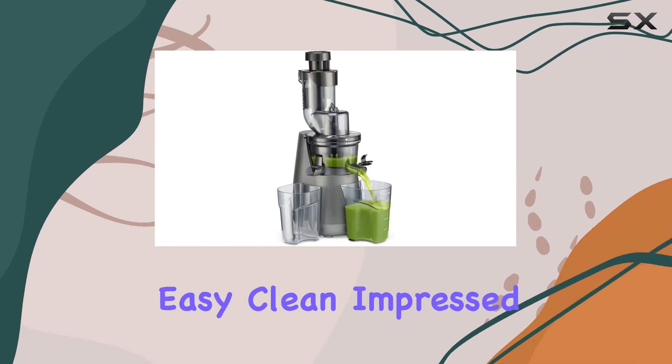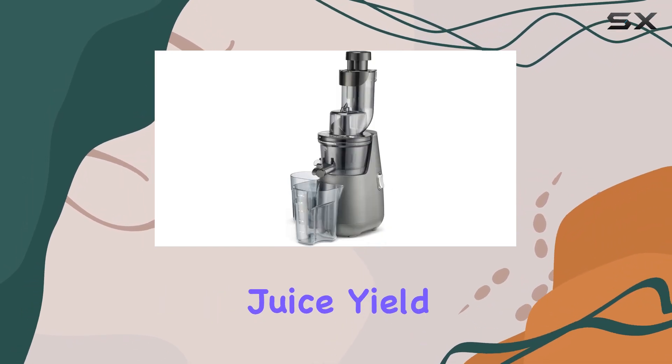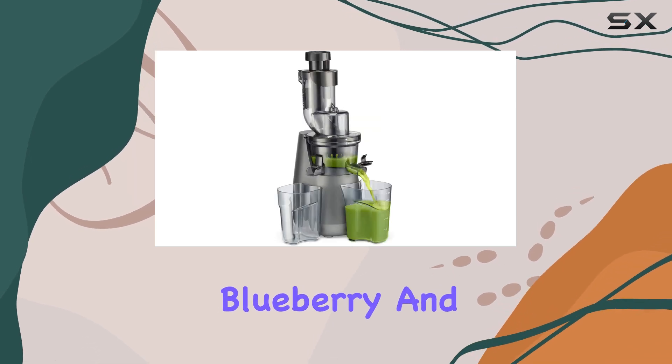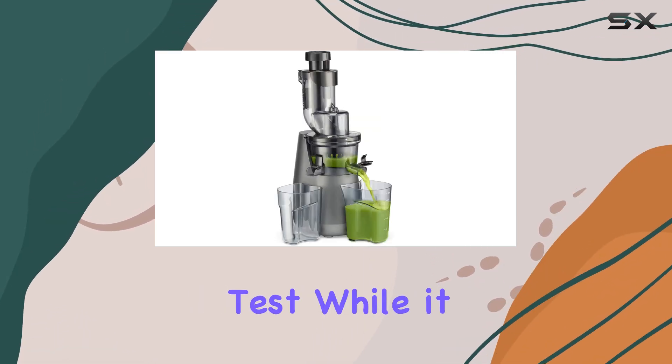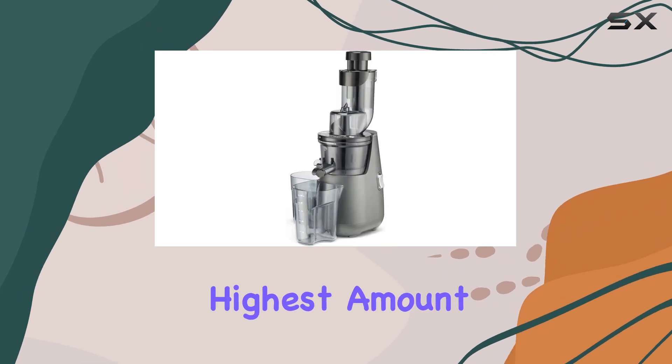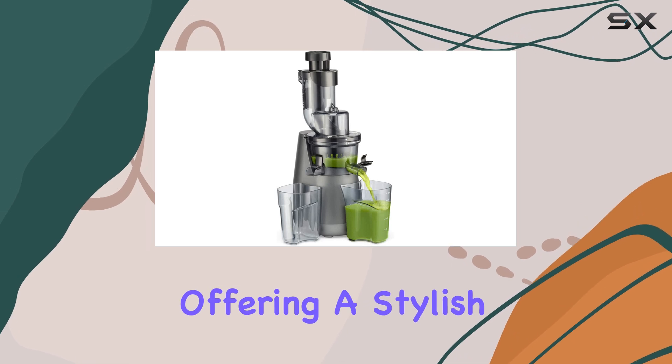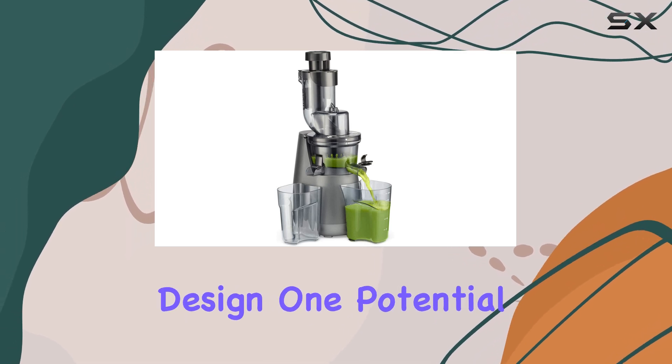The Cuisinert Easy Clean impressed us with its juice yield, achieving a strong 65% in our beetroot, blueberry, and strawberry juice test. While it may not yield the absolute highest amount, it strikes an excellent balance between form and function, offering a stylish and easy-to-use design.